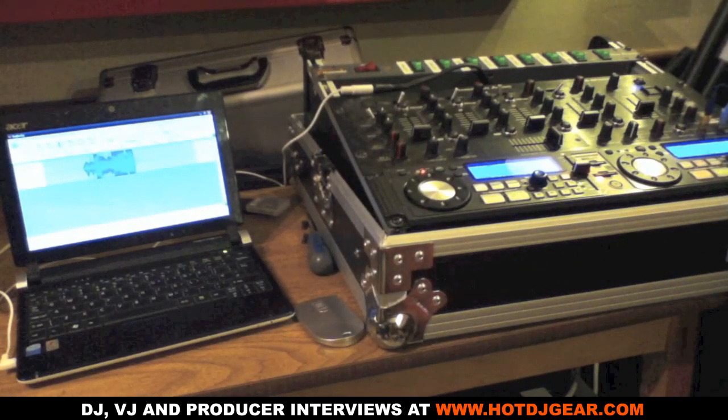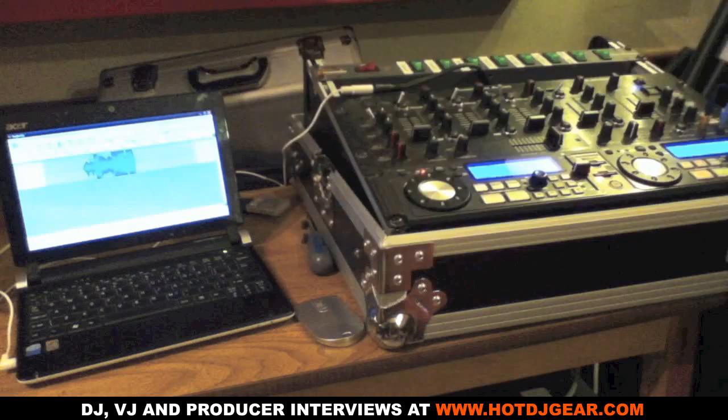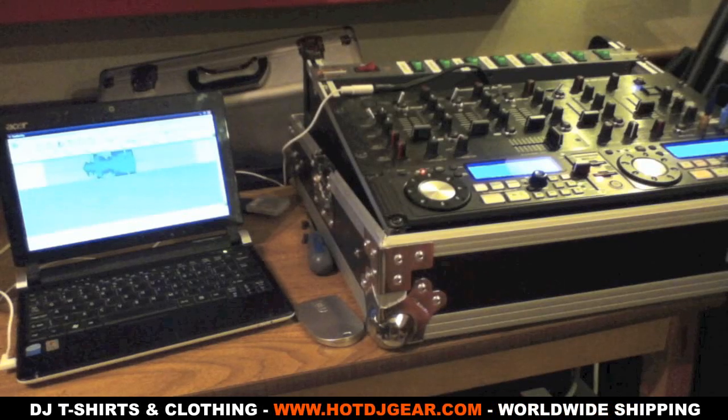Another way you can record is using a little pocket audio recorder. You basically take that 3.5mm jack going out of your mixer, plug it into the microphone on the recorder, make sure your levels aren't too high, press record and you're good to go. This is very useful if you're out on the road doing gigs in clubs and want to record your mixes without the hassle of setting up a large computer. Hope you found this video helpful — please subscribe to my YouTube channel at youtube.com/jilldguk. Thanks for watching.